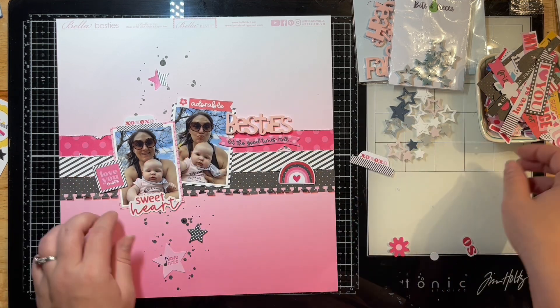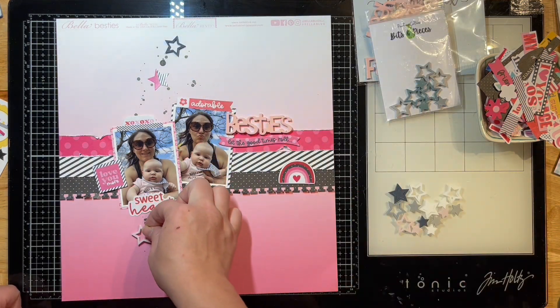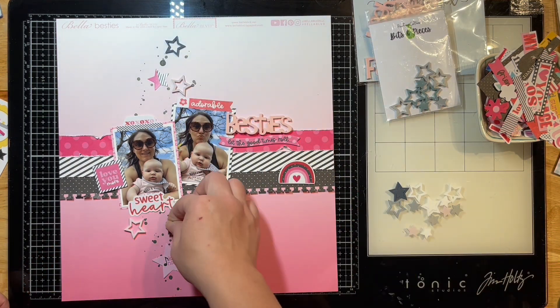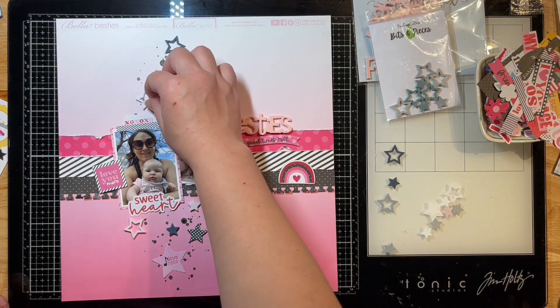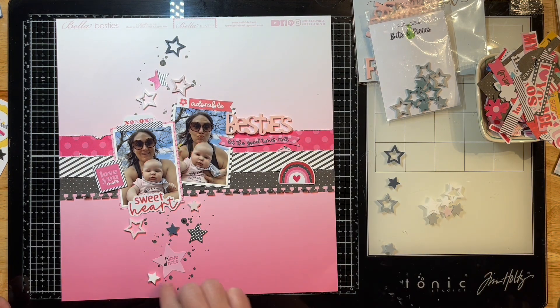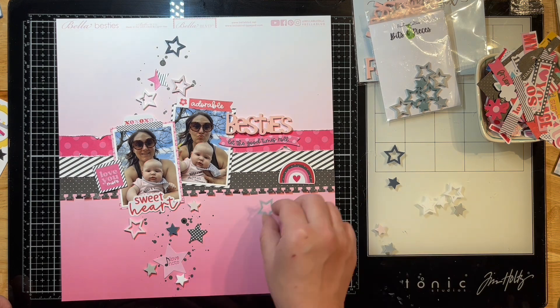She is absolutely adorable and so sweet and we just love her around here. I'm going to see what else goes with this layout — I'm going to pop this little sweetheart letter word phrase down at the bottom. Then I'm going to pick up my Nuvo glue and use that to adhere all of my stars down. Did I say hearts earlier?